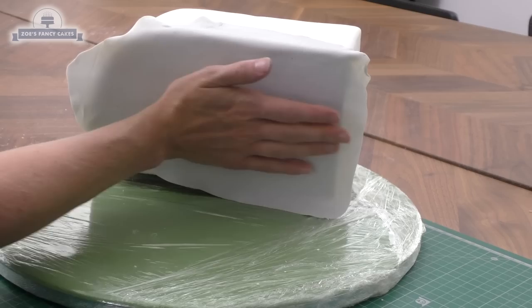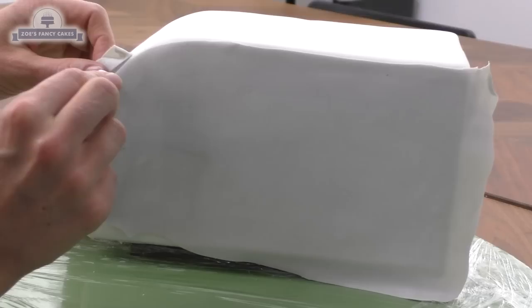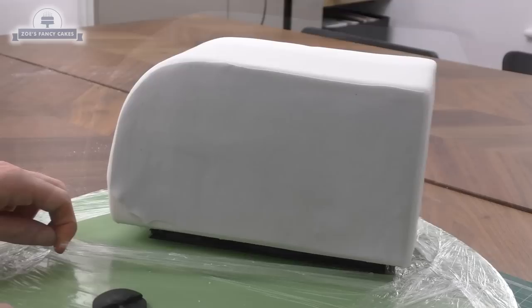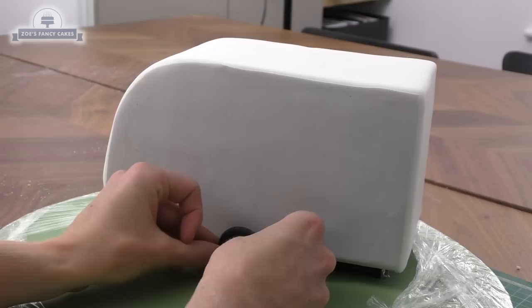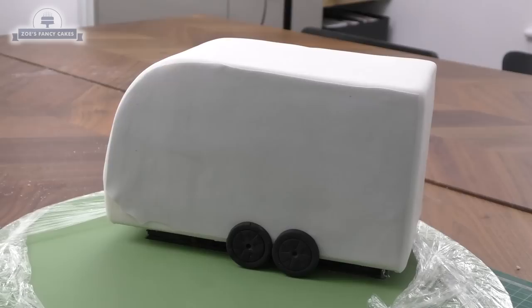Going back to our actual caravan where the wheels and windows are setting — I've got a really thin piece of pale gray modeling paste, rolled super thin. I've put a little bit of water on the side of the caravan, but not much because I don't want it to stick everywhere. I'm just moving a little bit of cling film out of the way. Now the cake's on there I'm working out whereabouts my wheels are going to go — they're a little bit closer to the back than to the front.